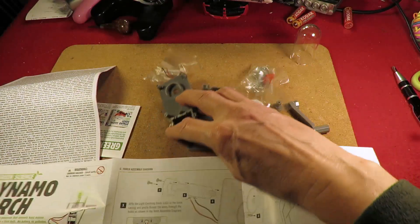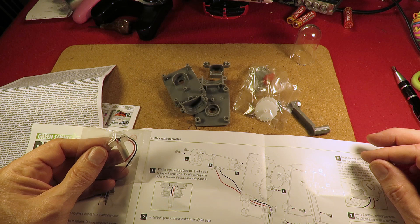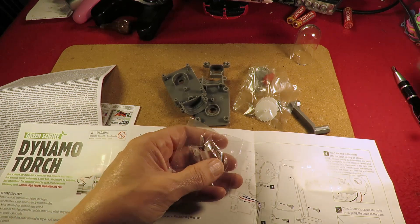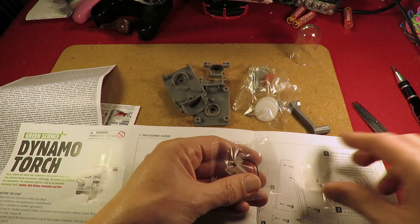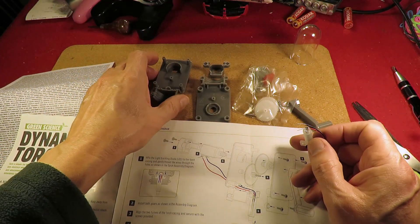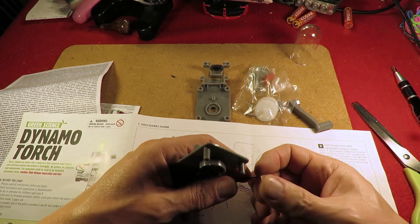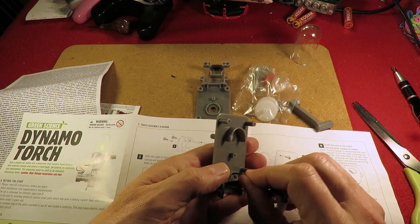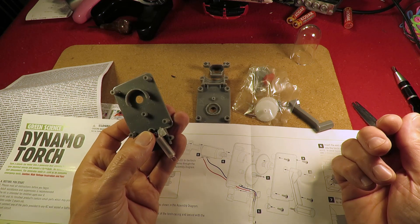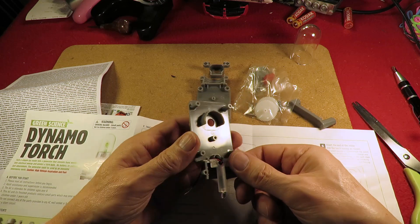So let's follow the instructions. I fix the LED to the torch casing and gently thread the wires through the holes. Which is the torch casing? Looks like that one. So those wires are going to go through that hole there. I can see there are two little pegs for it to sit on. Right, done that bit.